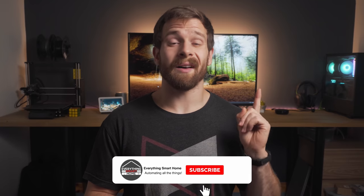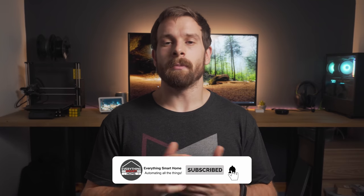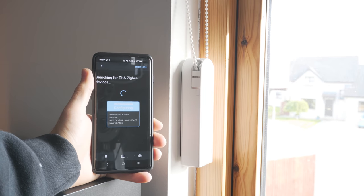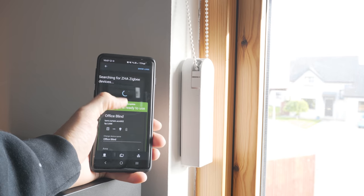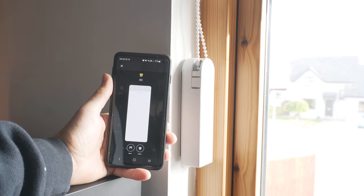If you want a full breakdown and more details on how that works then please check out the other video which I'll have linked up here, where we go into much more detail on everything you need to know. I found that the Aqara E1 also works with Home Assistant — I am using ZHA inside of my Home Assistant and it pairs right up.